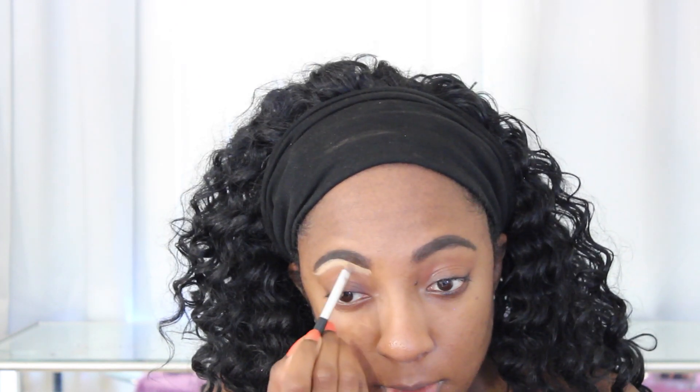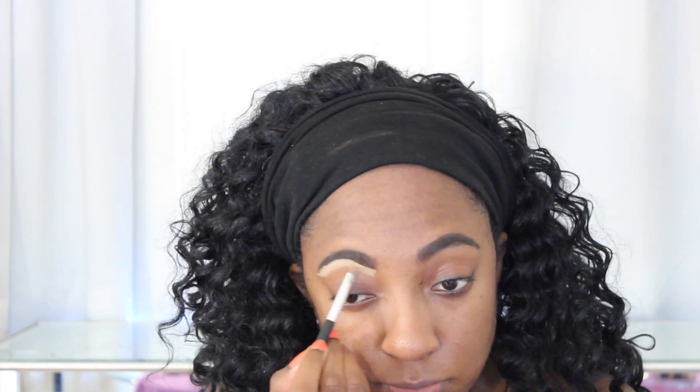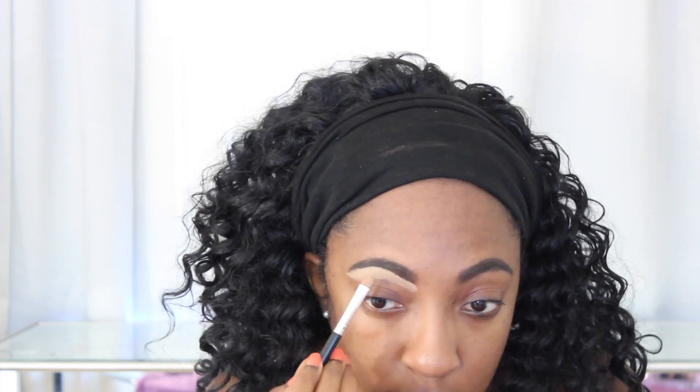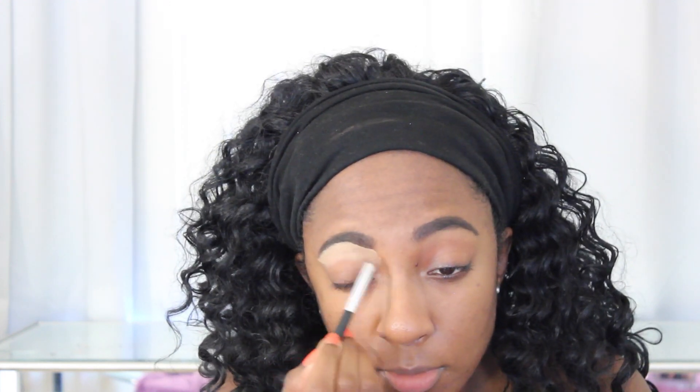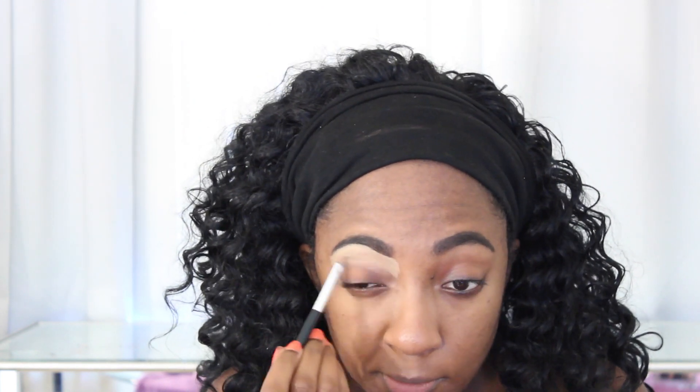Something new that I've been trying that I actually really like, so I don't have to use eyeshadow primer, is I take my time and conceal under the brows. I'm using the MAC Pro Longwear Concealer in NC42. I really sculpt out the brows and then take it all the way down the eyelid, then set it with brow powder. I find it makes my eyeshadows pop and last all day. I have very oily eyelids and it works like a dream — my eyeshadows do not budge.